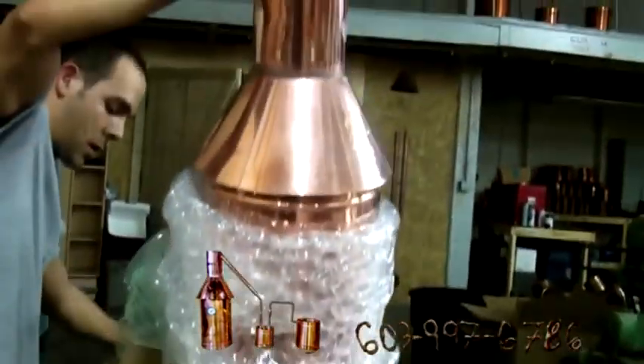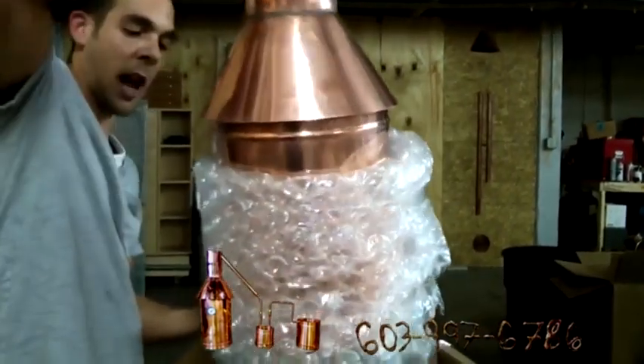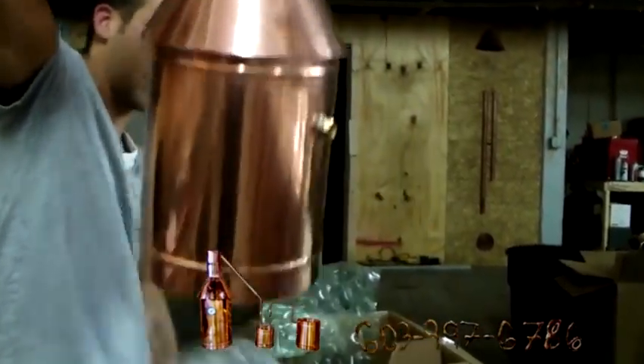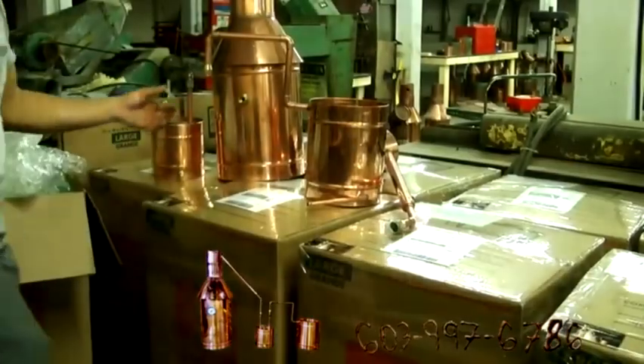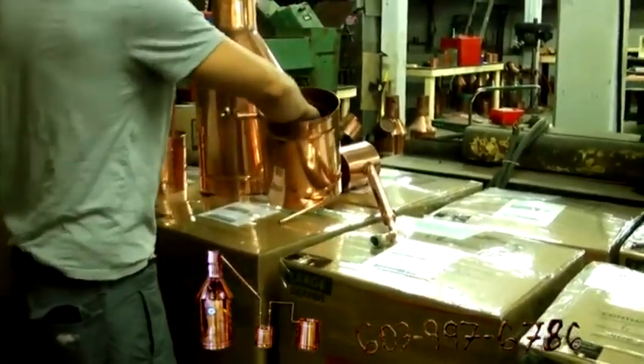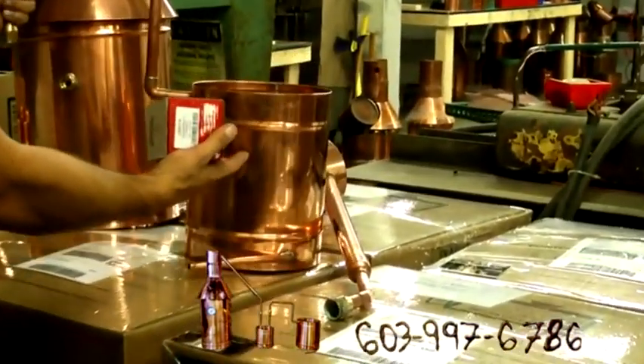As we see right here, the cap is going to come out, then pull the pot out. This is exactly how you can see your unit packed. All you'll simply have to do is reach into the box. Just a side note: the thermometer will be found inside the coil, inside the worm, so please make sure you don't throw it out.